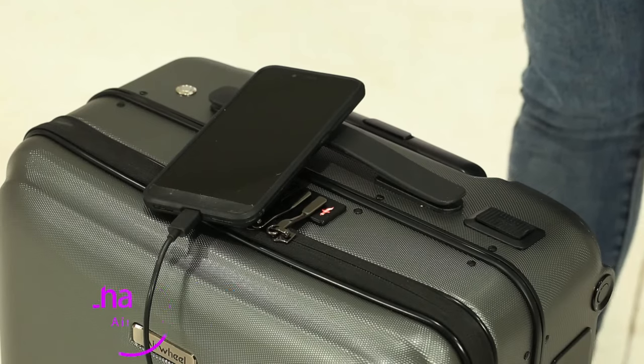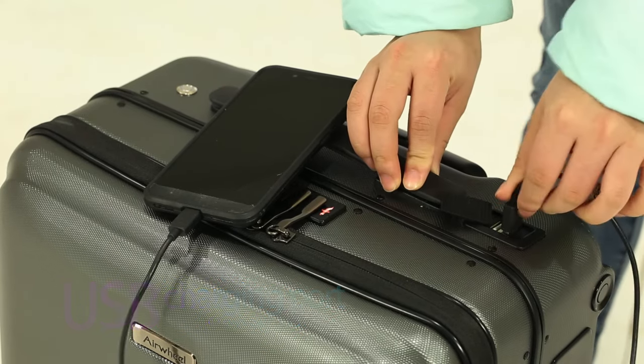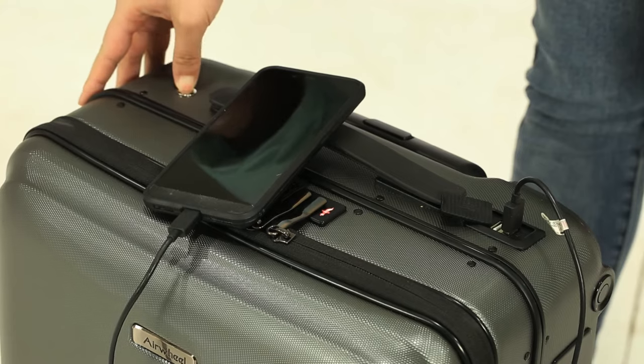The exterior of the cabinet is designed with a USB high-efficiency charging port, which can charge mobile phones, tablets, earbuds, headsets, and other portable electronic devices at any time during the journey.